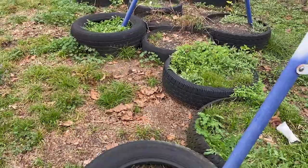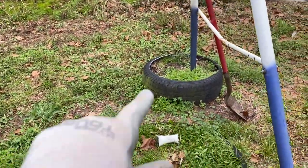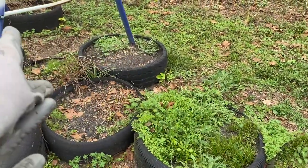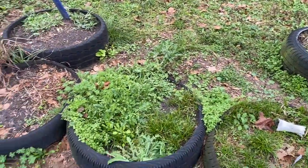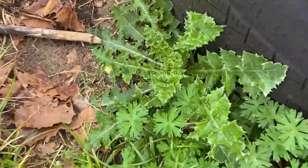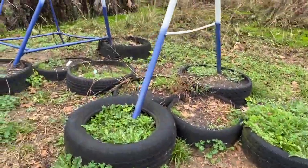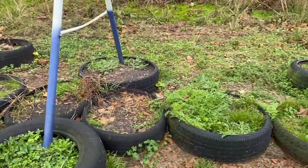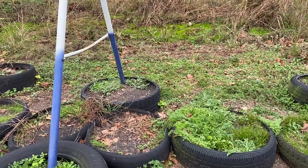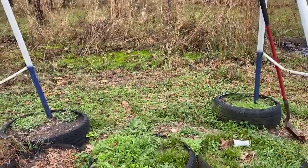Here is our swing set garden. We're in between rainstorms, so first I'm going to go through each of these tires and pull out the weeds — some of them are stinging nettle, which really hurts bad. They're really sharp and pointy and can give you a rash. Today I'm going to get this area prepped, and then as long as the rain holds off, I'm going to start putting the lattice back up with the bamboo so that way I'll be ready to plant.